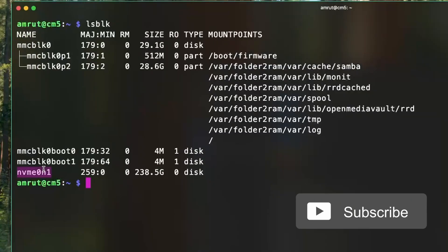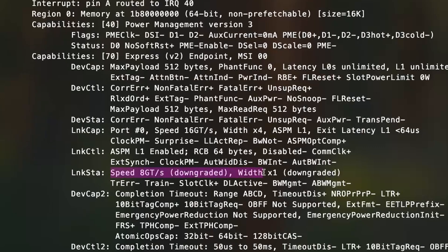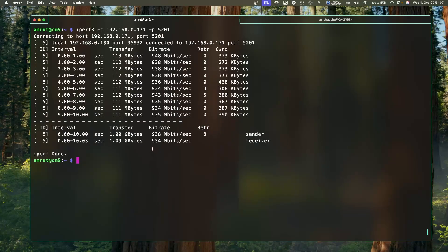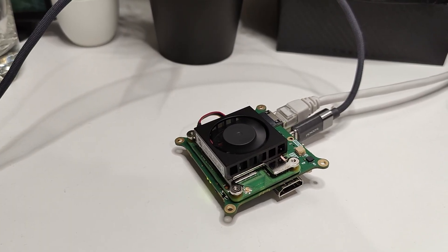I confirmed the NVMe drive was available and updated the config file to use PCIe Gen 3 speeds, achieving about 864 megabytes per second — in line with Gen 3 single-lane connectivity. I also tested the Ethernet port and got about 940 megabytes per second. The fan turns on only when temperatures move above 50 degrees, which are the default temperature settings.